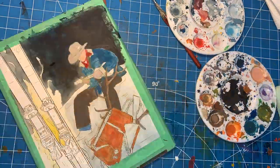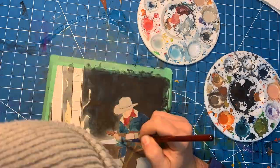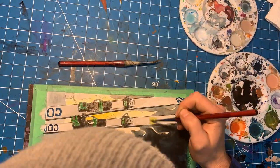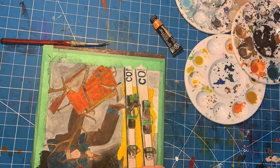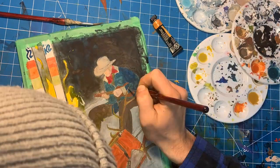I start out with big washes to establish the overall values, and then I start working in the flat colors over that. Since this is the first piece I'm doing this year, I'm not stressing the details super hard — I'm not trying to make the best painting I've ever done. Instead, I'm trying to execute something that's a good indication of where I'm at on average right now, so I can look back in a year and see how I've changed as a painter.